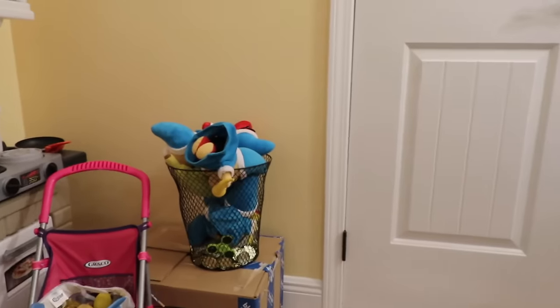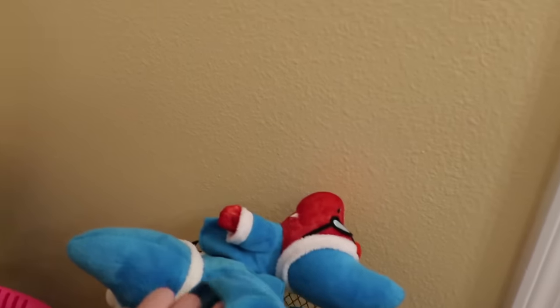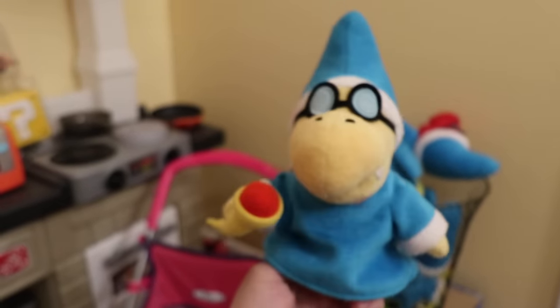Hey guys, welcome to the vlog! Today we're going to show you some behind the scenes of my Cody toys. Everyone wants to know, Logan, how many Codies do you have? Because they've seen my Cody bin. So I'm going to show you guys my Cody bin — look how many Codies I have!